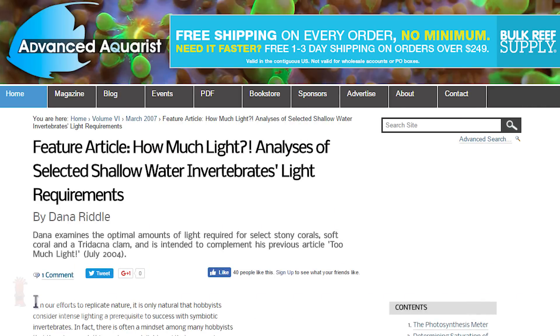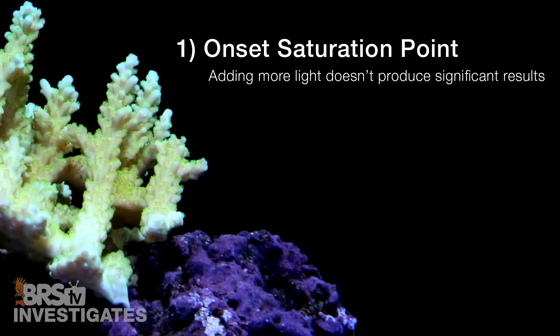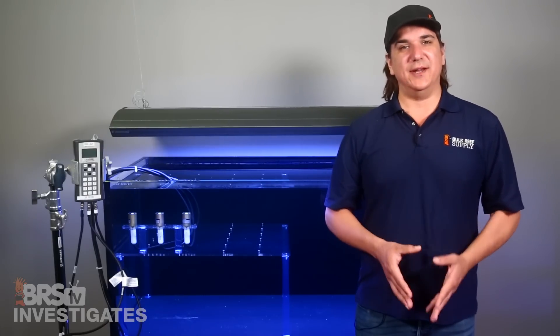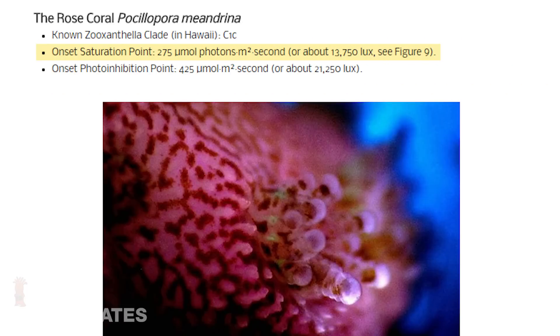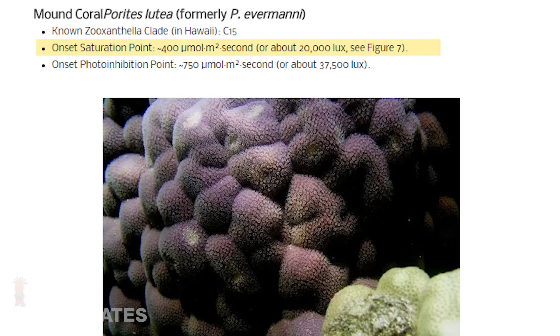One of his older articles is called 'How Much Light,' which looks at identifying how much light SPS corals really require by measuring the rate of photosynthesis within the coral at various light intensities. He was looking for two things: the point of diminishing returns where adding more light doesn't produce significant results, represented by the onset saturation point, and the point at which the light is so bright that the rate of photosynthesis actually slows down, represented by the photo inhibition point. A quick synopsis of this particular study: the coral saturation point or point of diminishing returns ranged from about 110 to 400 PAR with an average of 230. Net result is that maintaining a range of 250 to 350 will be enough light to reach maximum photosynthesis rates with the majority of corals tested, just shy of that with one outlier which seems to prefer higher PAR environments.